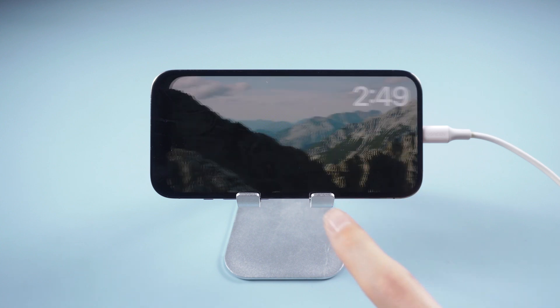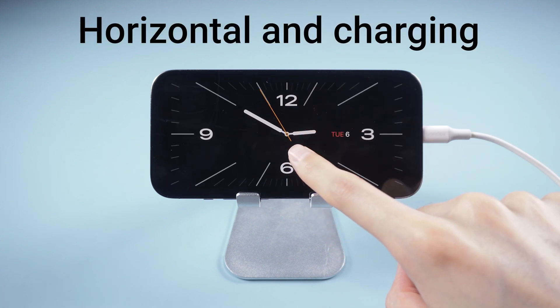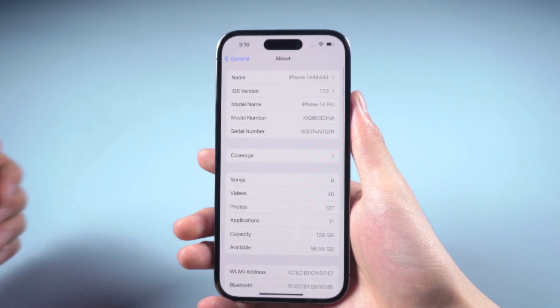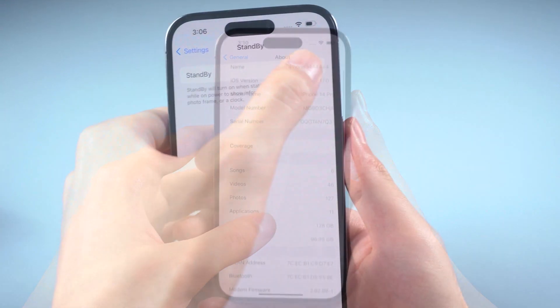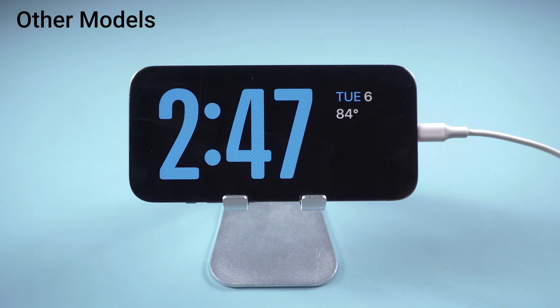Standby mode is a new type of display experience designed for horizontally placed charging iPhones, which means you need to set it on a stable and horizontal surface. Please note that standby mode is available for every model which can upgrade to iOS 17, but continuous information display is only for iPhone 14 Pro or Pro Max with always-on display technology. For other models, you need to tap to see what's on the screen.